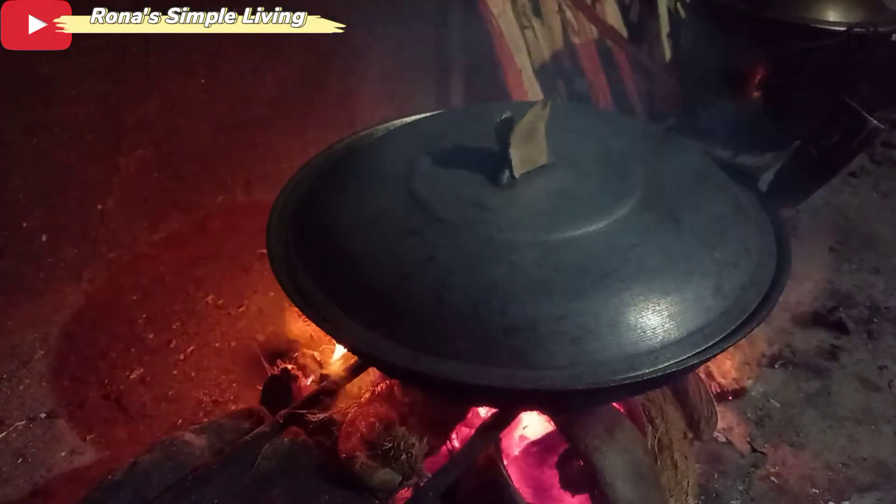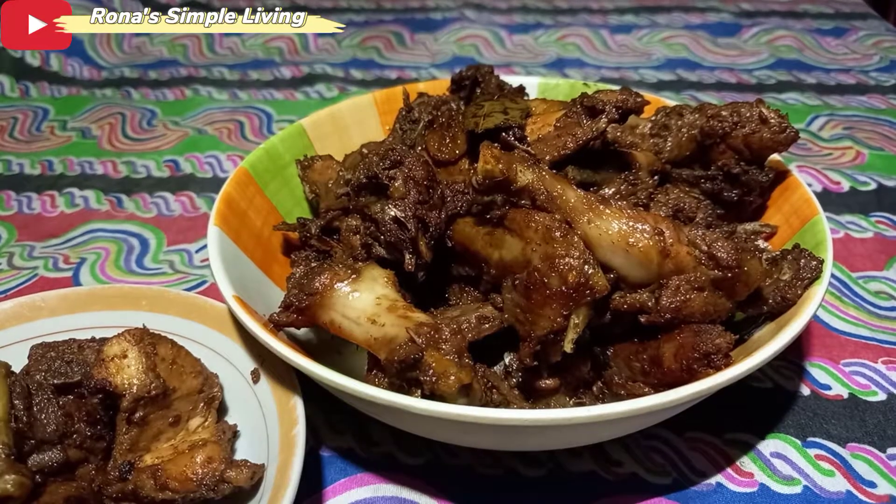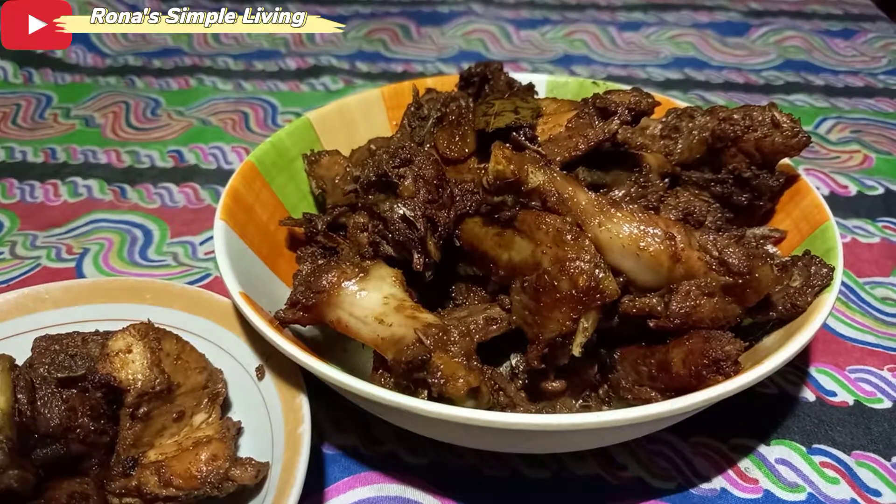Then cover it and let it boil until it looks like this — until the oil separates. And this is the finished product!